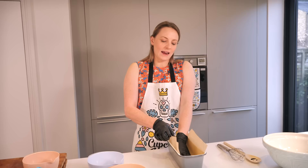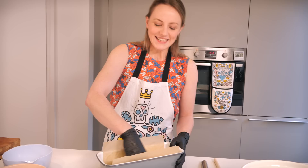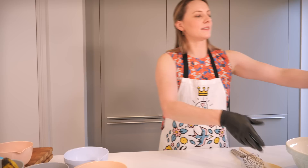Then I have got a little bit of greaseproof paper here that we're going to put into our pan and up this side. With this loaf pan I'm just going to do the long sides, not the short ones. You do want to make sure you've got a little bit of overhang here, because that's going to make it easy for us to pull the banana bread out once it's baked. We'll leave that to one side.